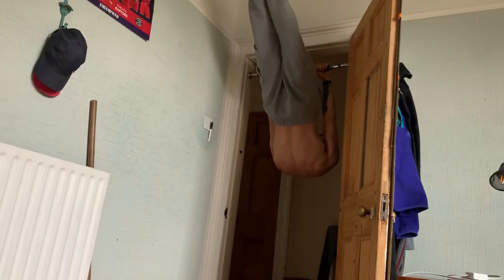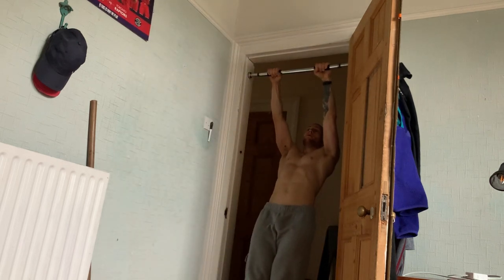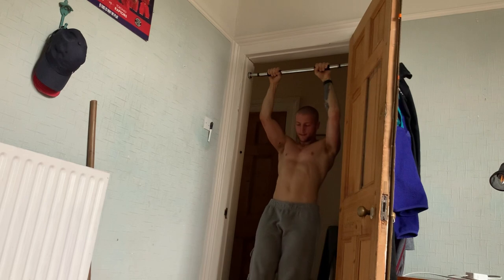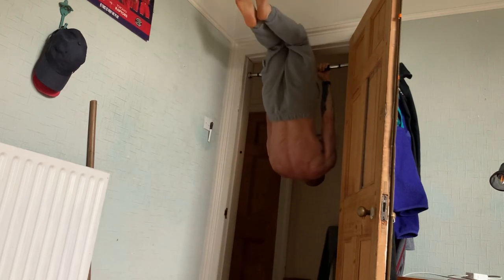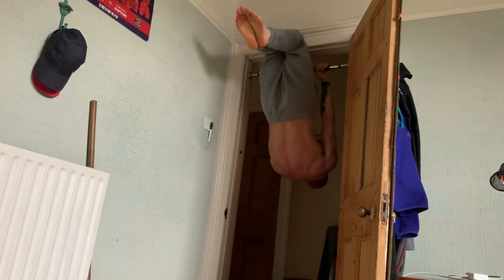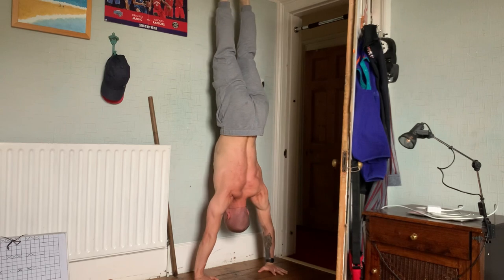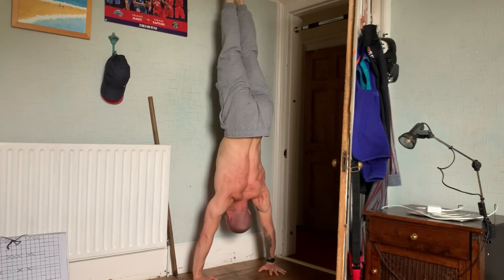Then I was working on some front lever raises. It's not actually an option in my room to do straddle front lever raises — as you can see, there's not enough room between the door and the wall. But these felt like they were going quite well. I was able to do a set of three or four on the first set, though they got progressively harder. I was able to control the negative a lot more, which is nice — I'm getting better and better at slowing down the descent, especially in the bottom portion of the movement, past 90 degrees.